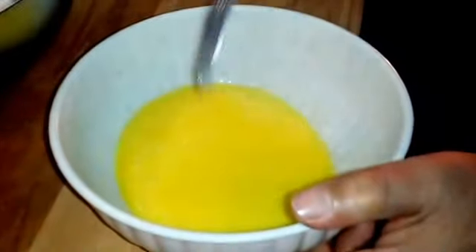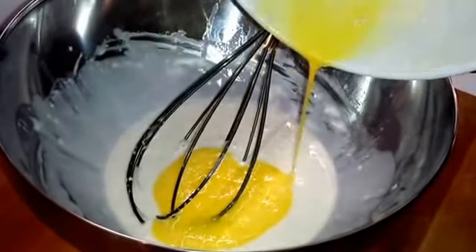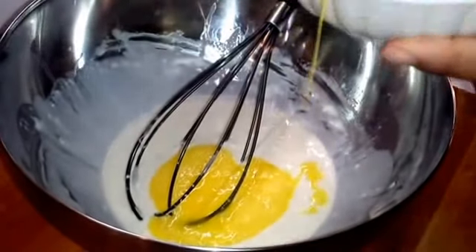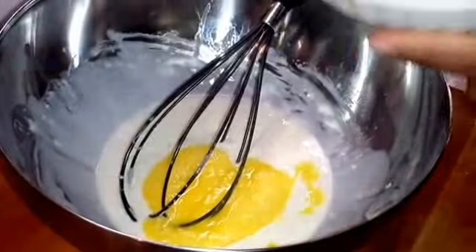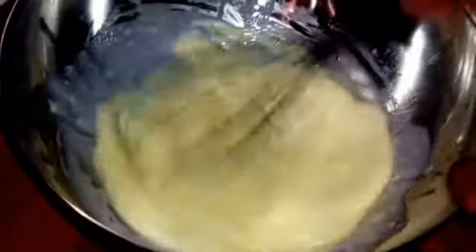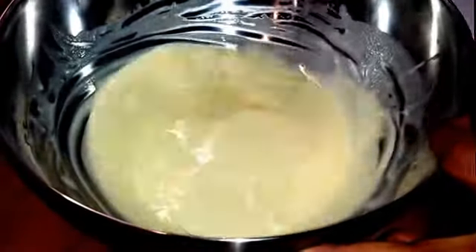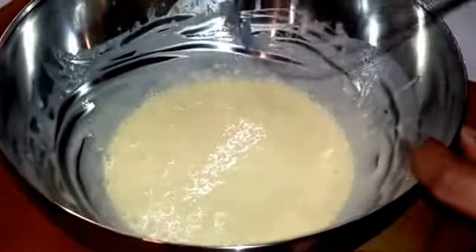Adesso possiamo aggiungere le nostre uova all'impasto. Continuiamo quindi a mescolare. Quando il nostro composto sarà privo di grumi è pronto, quindi possiamo farlo riposare in frigo per almeno 30 minuti.